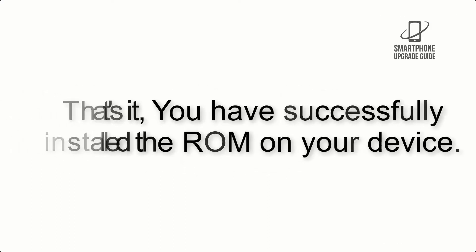Step 9: When the flashing process is complete, hit Reboot System. That's it — you have successfully installed the ROM on your device.